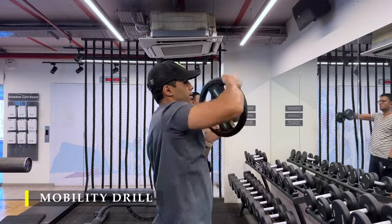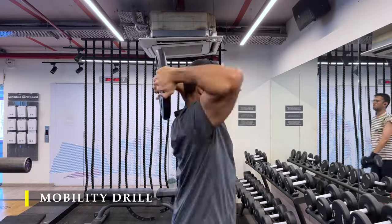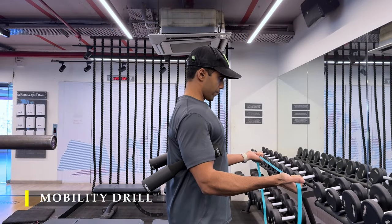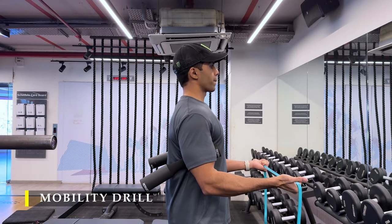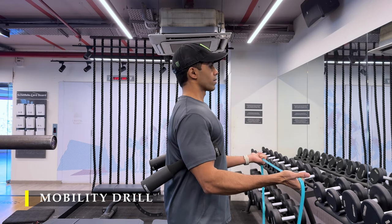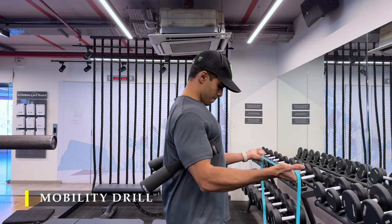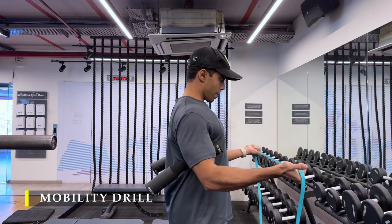I'm here holding a 10 kilo plate and taking it around my head. After that, I've done band pull-aparts. If you see, this is actually a workout for our rear delts, but I'm using it as a mobility drill to improve my external rotation strength and a little bit of rear delt stability.